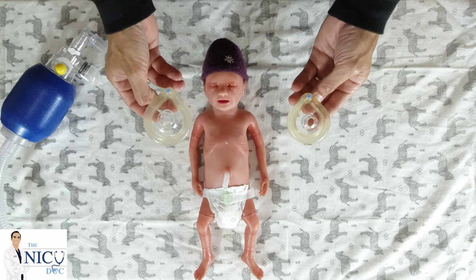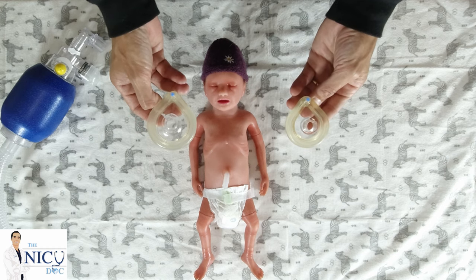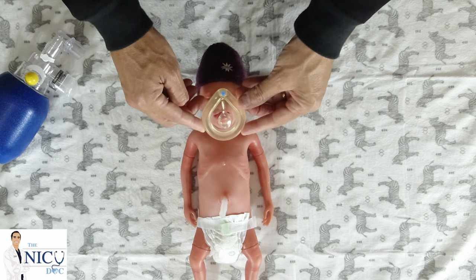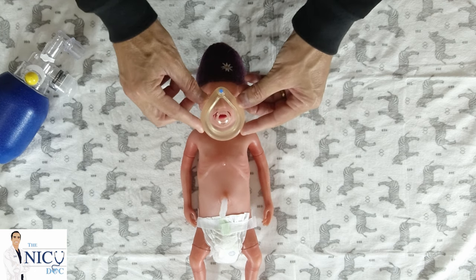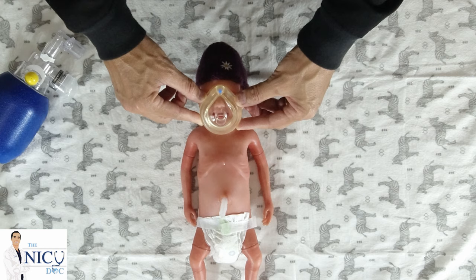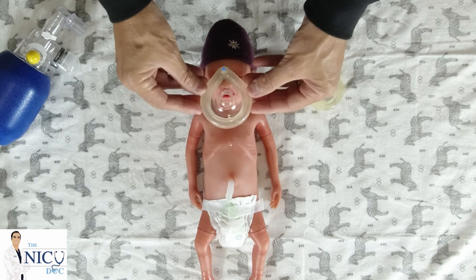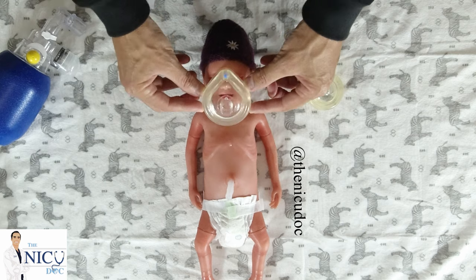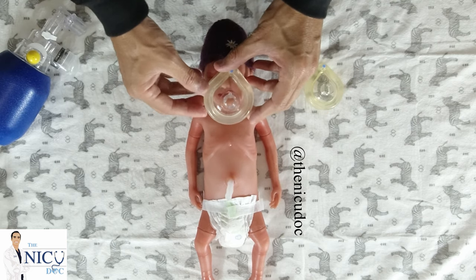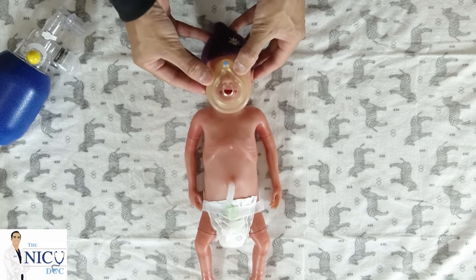Here's an example of the two masks we can use. This is the smaller mask. The medium size — there is a larger mask for babies that are LGA or four kilos or above. For this preemie, we want to select the smaller mask. When selecting the mask, you grab from the tip of the nose down to the chin and make sure you don't have an area that's overriding. If you choose the wrong mask, it passes over the area of the chin and air would come out from the sides.